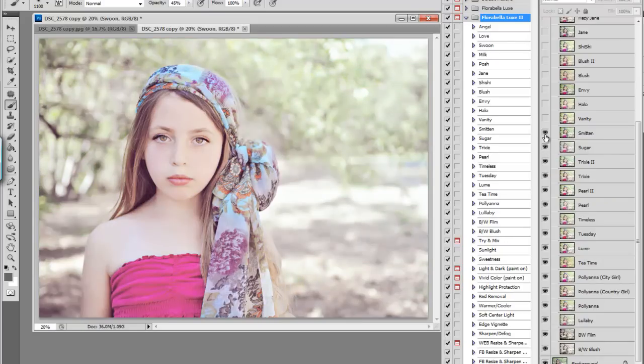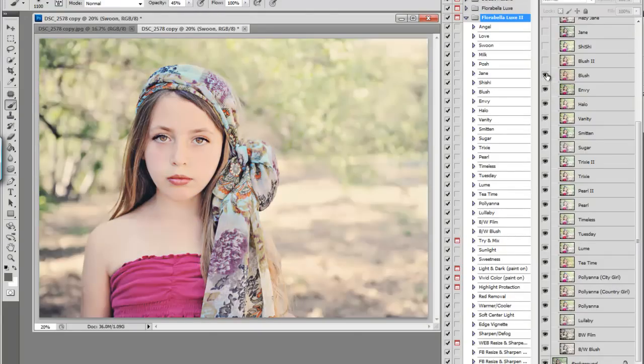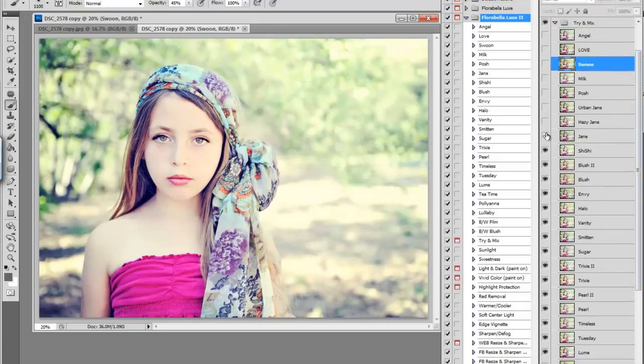Then Sugar, Smitten, Vanity, Halo, Envy, Blush — which is a really pretty hazy blush — and then Blush 2, which takes out the haze and makes it more crisp. Shishi, Jane, Hazy Jane and Urban Jane, Posh, Milk, Swoon, Love, and Angel. Just going through these quickly, there are so many that are beautiful on this image.